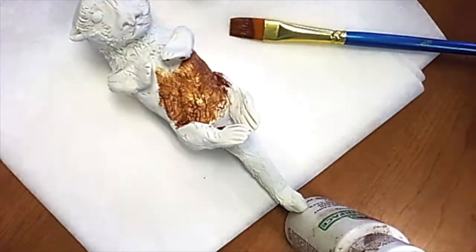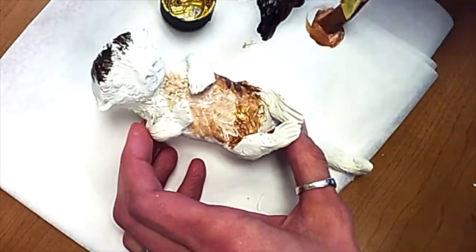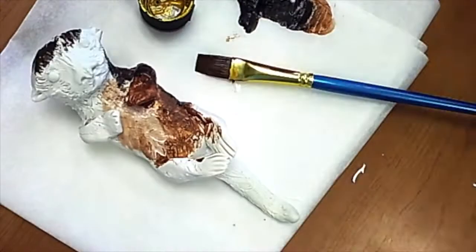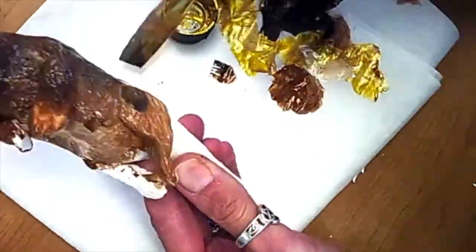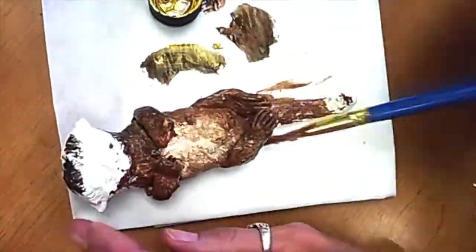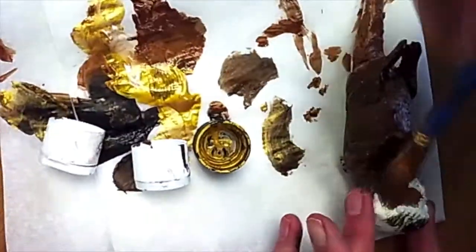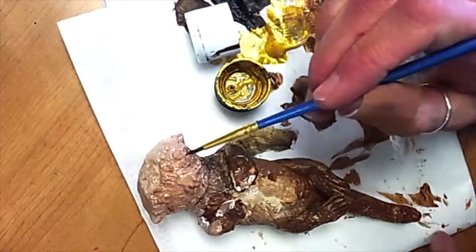Our final part of making this otter is going to be the painting. When you're painting polymer clay, you want to make sure that you're using an acrylic paint. Things that are oil-based are going to hurt this project, so we don't want to use anything stringent. We want to use really gentle paints and then a water-based clear coat if you use one.